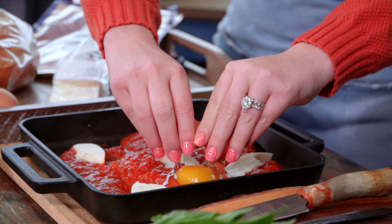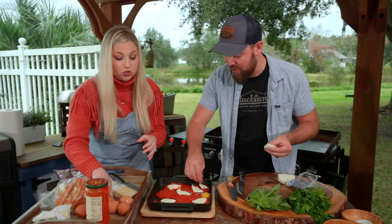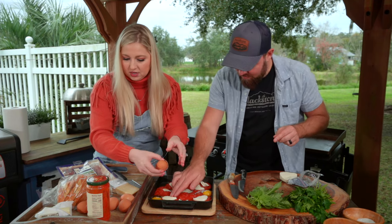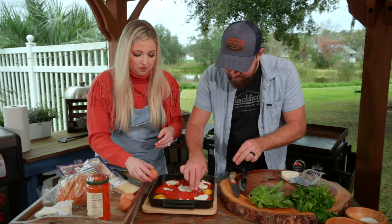If you haven't yet, be sure to go watch Easy Weeknight Meals — it's been a ton of fun to watch and produce. How much cheese should we do? The more cheese the merrier, right? I put cheese on everything.